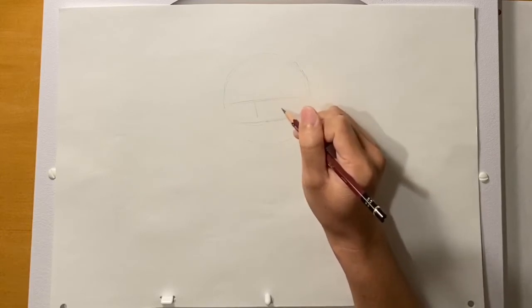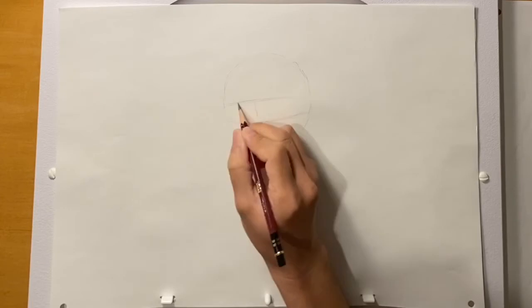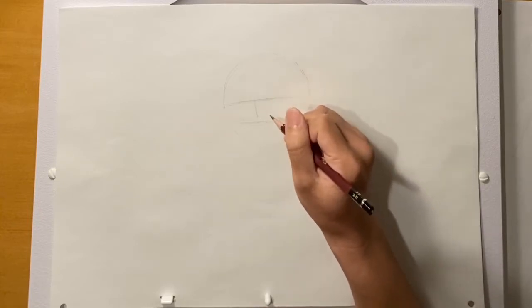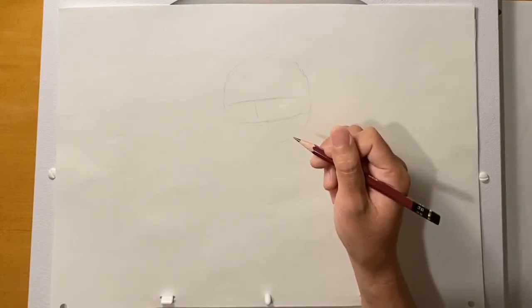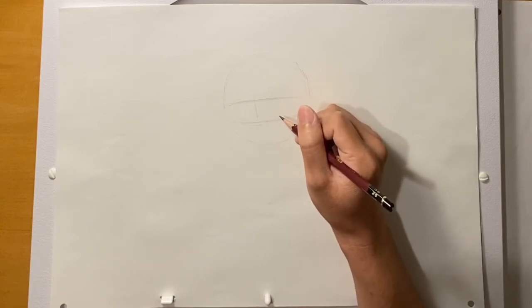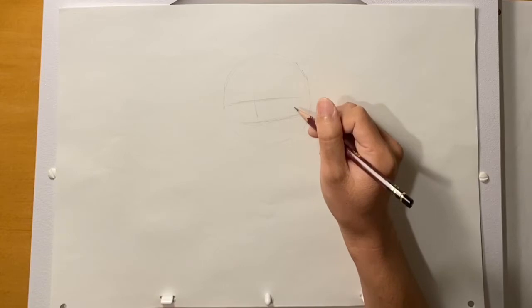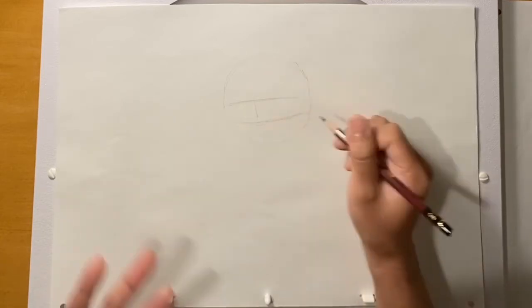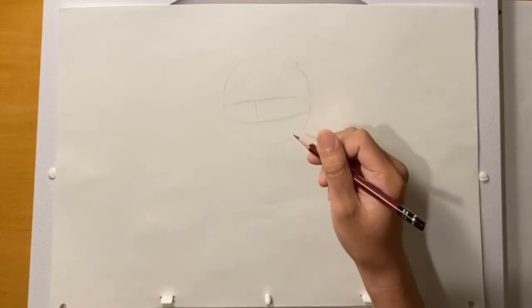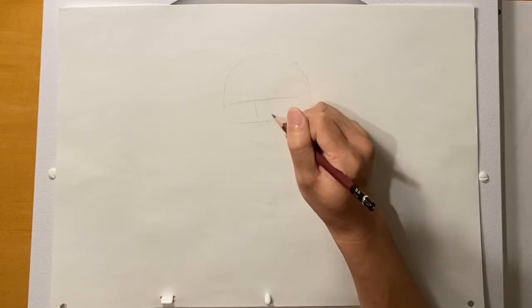Actually, I don't really do construction lines like this. It's funny — when I was practicing for this video, I started doing these construction lines because they're really helpful for placing features. But I found my drawing didn't quite look like Elsa. Usually when I'm drawing her, I think about what she's feeling and thinking, and the drawing feels looser and more like Elsa. So just something to keep in mind. Right now we're learning how to draw her, so this is helpful. But if you continue drawing her, think about her personality as you draw — that helps loosen it up.